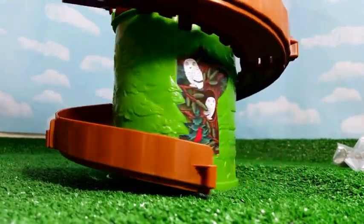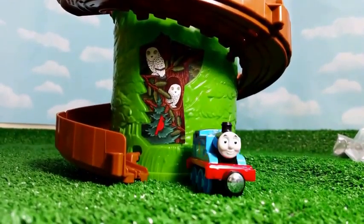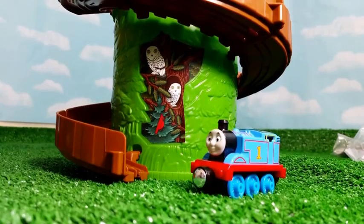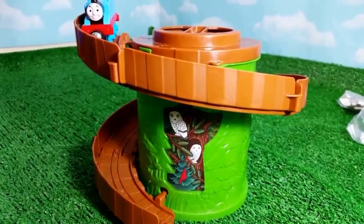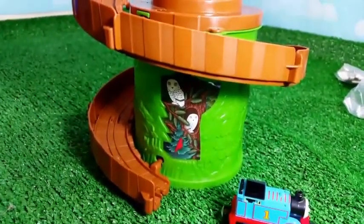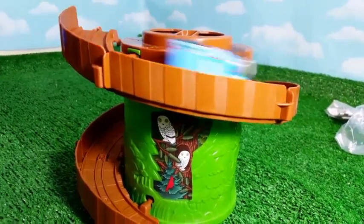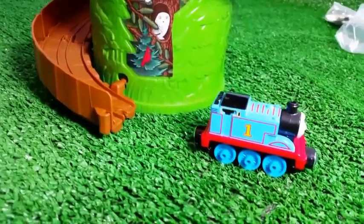Now it's time to show you how Thomas the Tank Engine performs here. Here you can see Thomas — the newly redesigned one. As you know, it is the Diecast Metal one. So Thomas starts from the top. Let's go, Thomas! Look at that. It will be interesting to see how far Thomas goes.